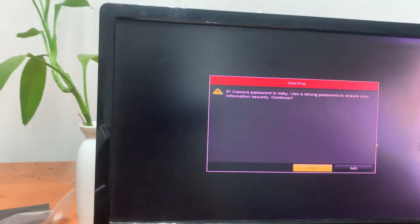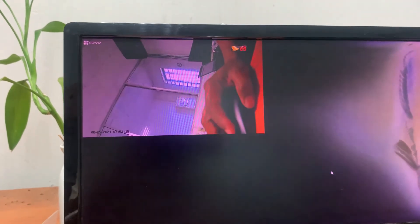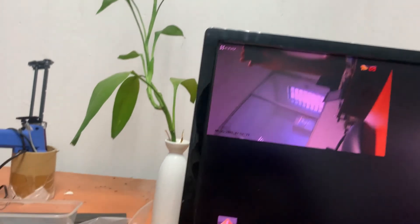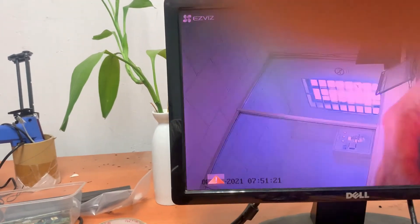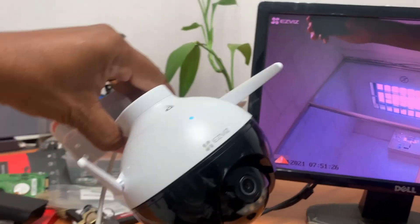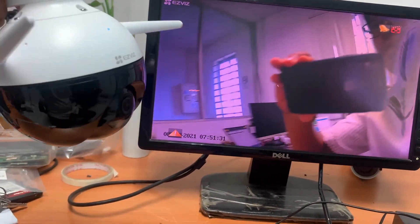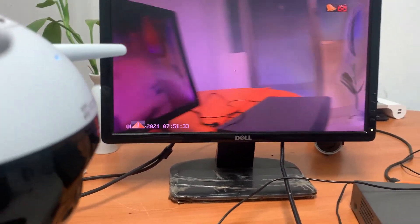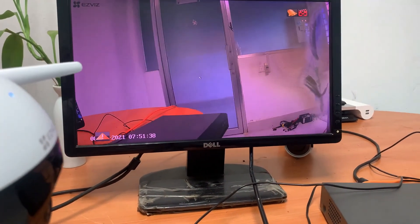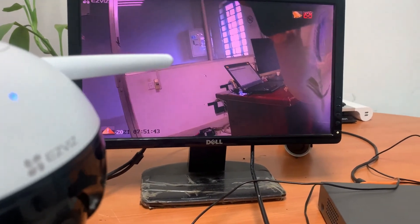Okay, config successful — there's a password alert but nothing to worry about. And we can see the camera — the video is working. This is the end of the video. Thank you for watching. Please subscribe, like, and share my video. I hope my video can help you all. Thank you, see you in the next video, bye bye.